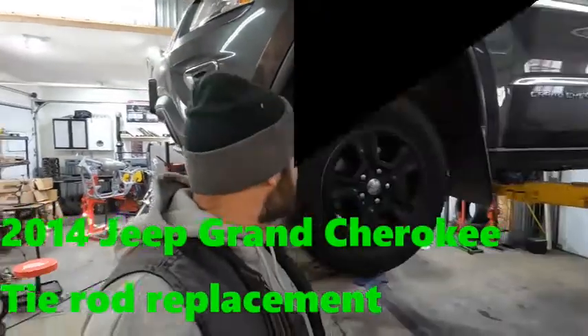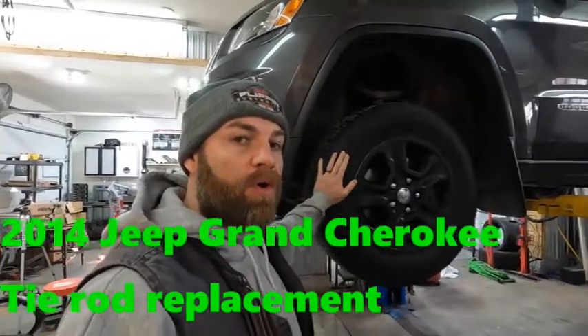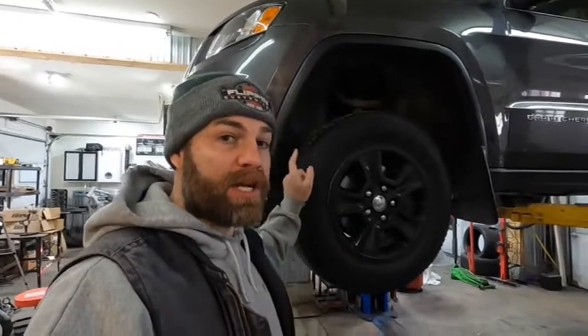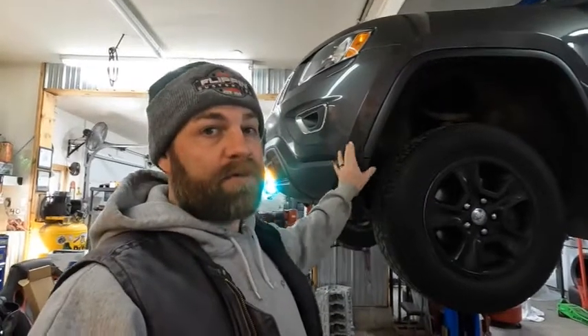Morning guys, it's Scott with Flippin' Customize, and today we're going to do a real quick nitty-gritty video on an outer and an inner tie rod on this 2014 Jeep Grand Cherokee. Tools you're going to need — you don't need a lift, we have one, and obviously it makes it easier to do.